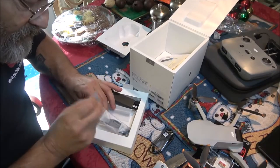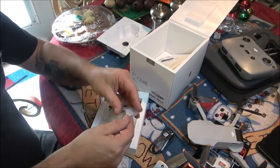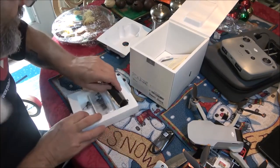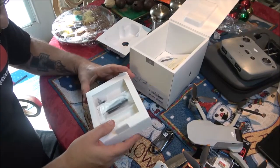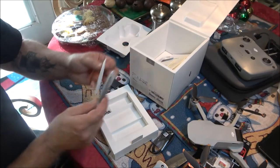And we have extra propellers. This is cool — I was wondering about that. You get extra joysticks in case you lose your joysticks. And there's a little screwdriver here to change your blades.